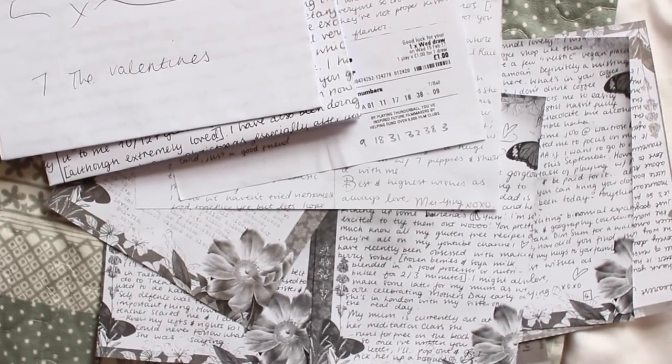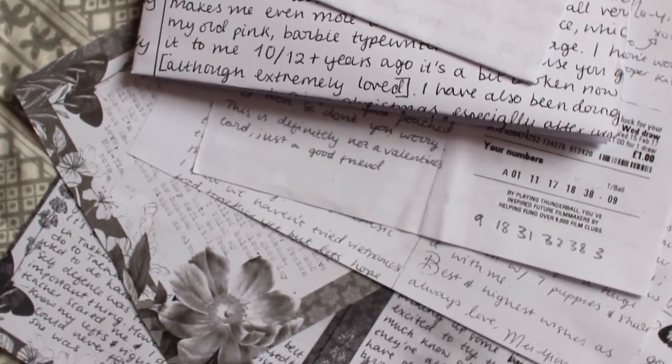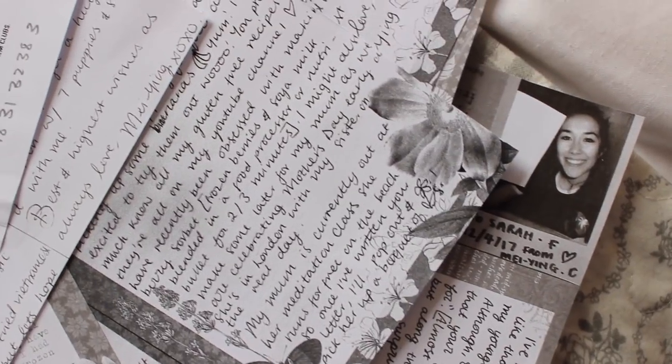Now all you have to do is write a really nice letter. You could include 20 facts about you, a diary entry, or what you're up to on that day — whatever you like.